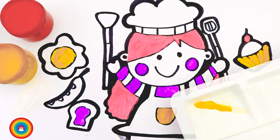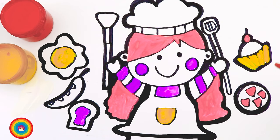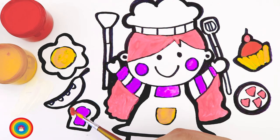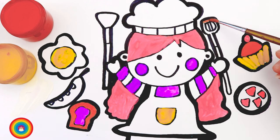Now I will mix red and yellow, and we have orange! Orange is for the cupcake, more orange for the toast. I still have some orange so I will use that on the spoon.